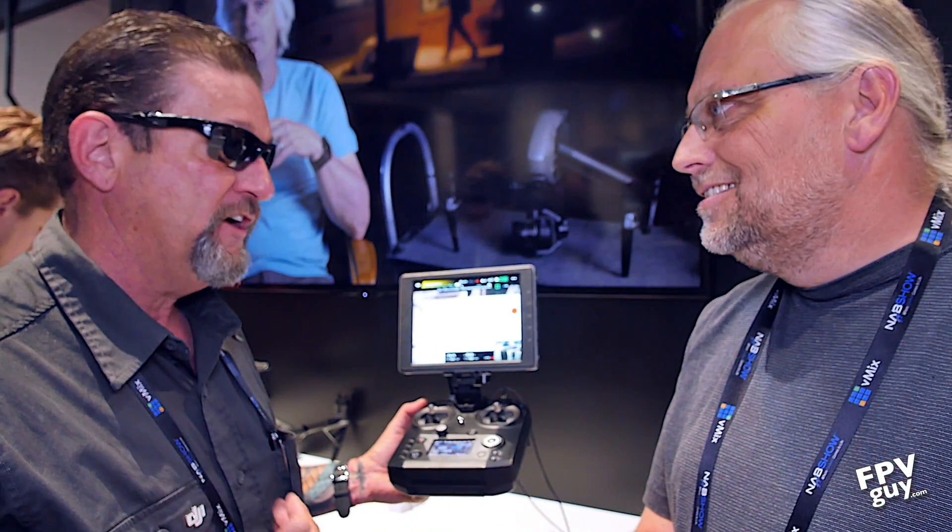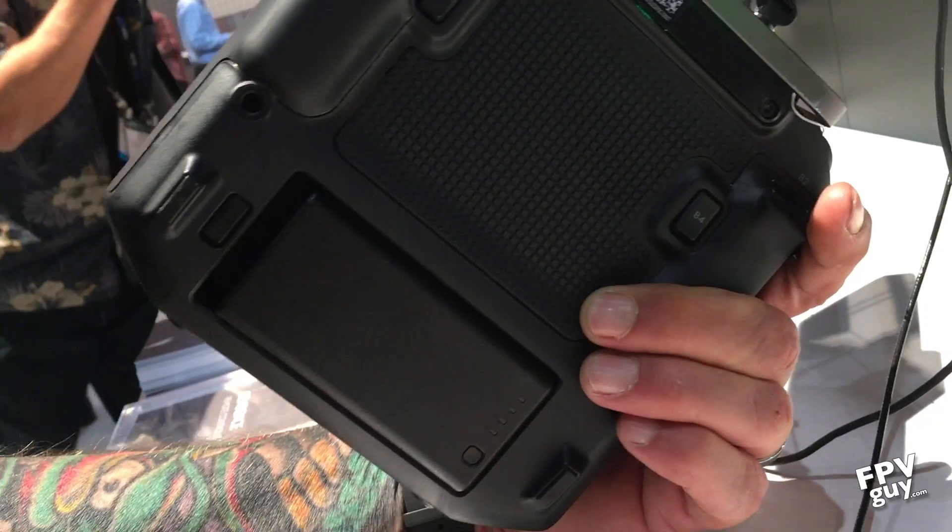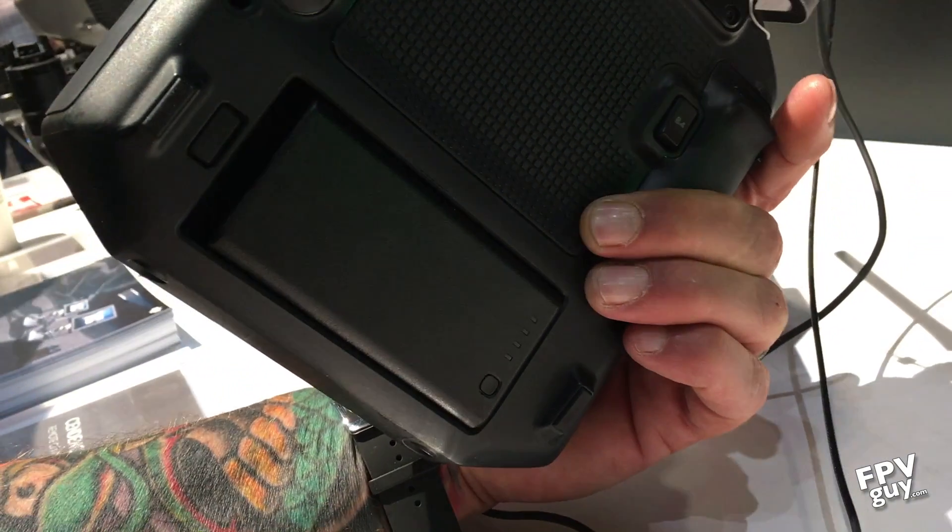This is an over-30-channel remote control. Compared to the Futaba — there was a 14-channel, there was an 18-channel. I paid $3,000 for an 18-channel remote. This one here? $1,000 for over 30 channels.